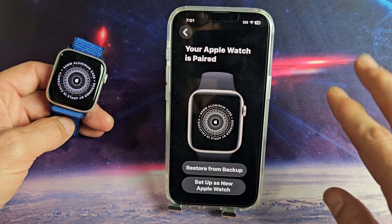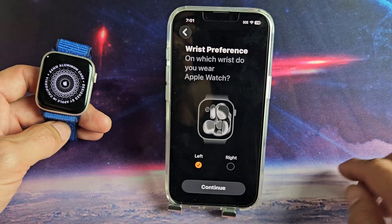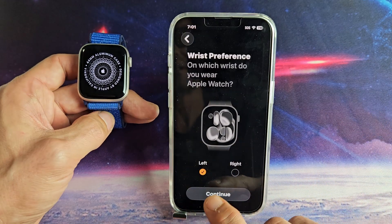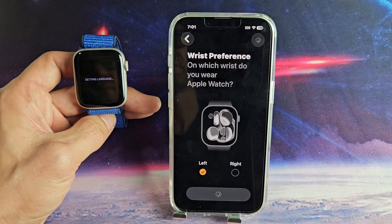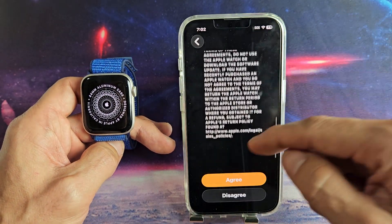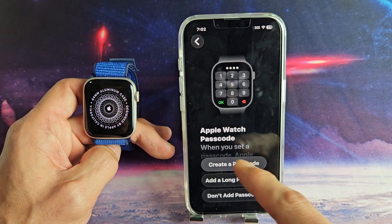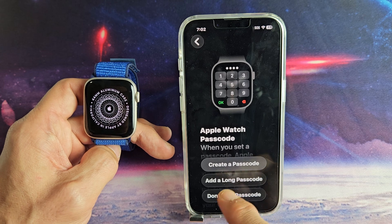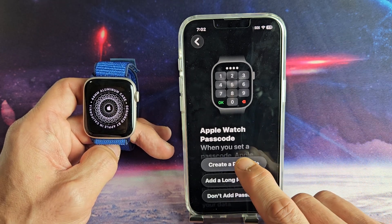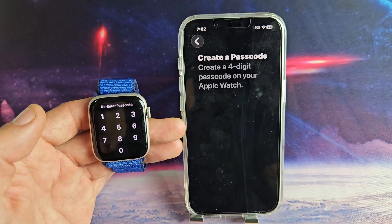I have another Apple Watch connected to another phone, but I'm going to set up this one as a new Apple Watch. For wrist orientation, I will have this on my left wrist. Accept the Terms and Conditions — go ahead and read through all that, and if you agree, tap on Agree. Then create a passcode or long passcode, basically a password. I'm just going to tap on Create Password and choose my four digits, then reconfirm one more time.